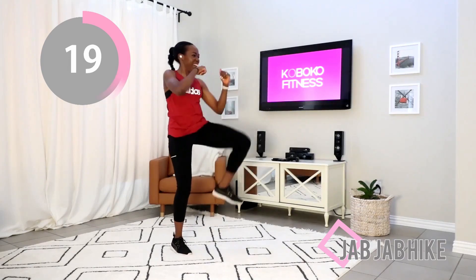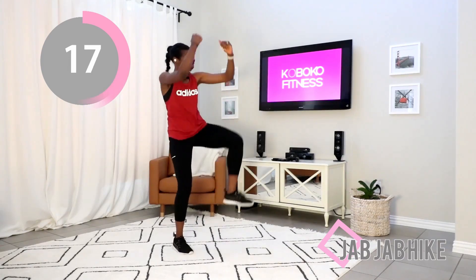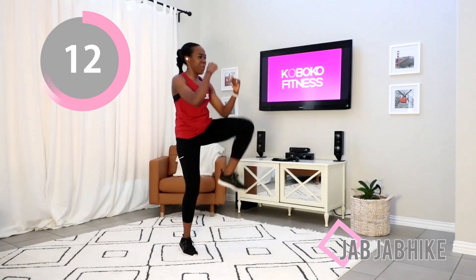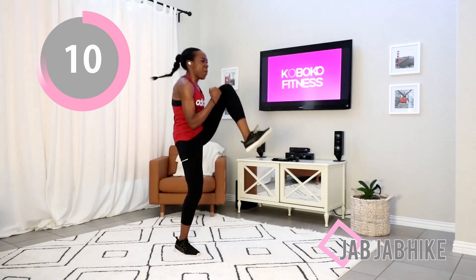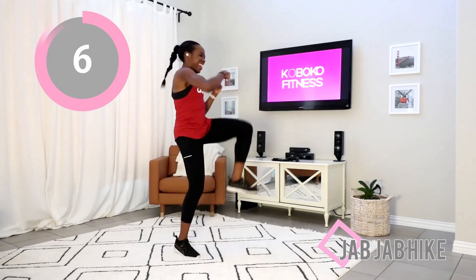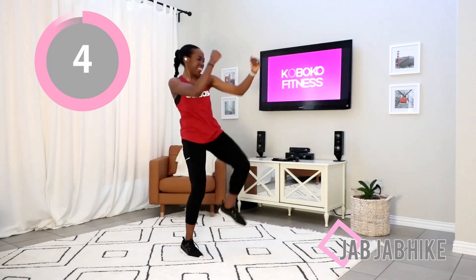Put all your energy into it — all the power you have.